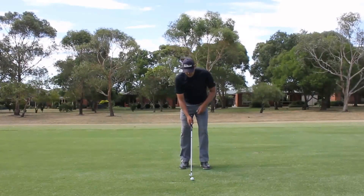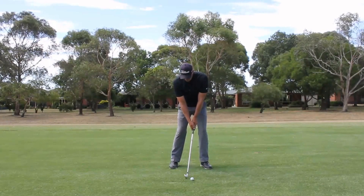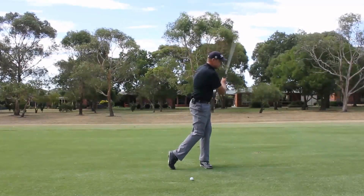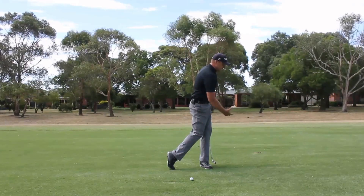What I see a lot is when people are coming into impact and swinging through the ball, they're getting the chest and the head ahead of the belt buckle, ahead of the left foot.